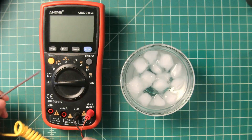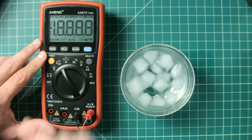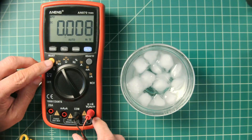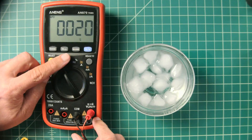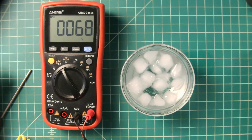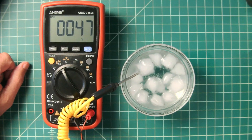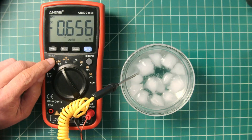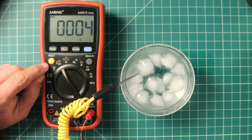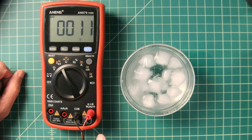The thermocouple is hooked up to the AN870 for temperature measurement. Setting the dial to the temperature/millivolt position and pressing select switches between Celsius and Fahrenheit. It currently reads 68°F in the ham shack. Placing the probe in a bowl of ice water, the temperature quickly drops to around 4°C. Then holding it in hand, the temperature rises back up.